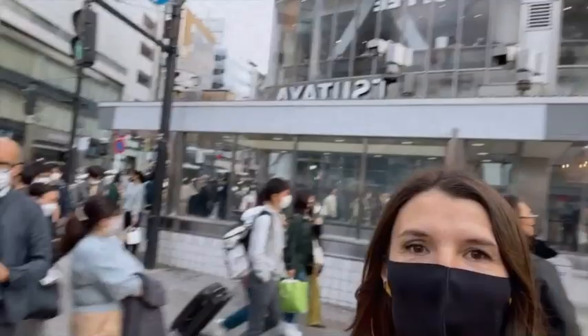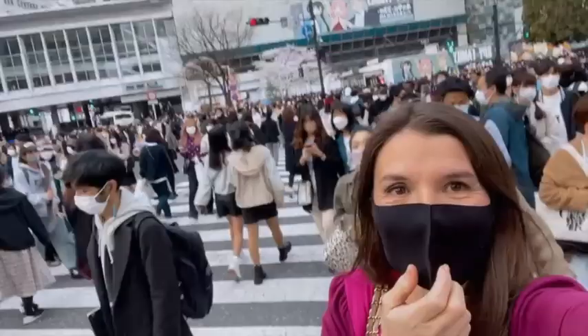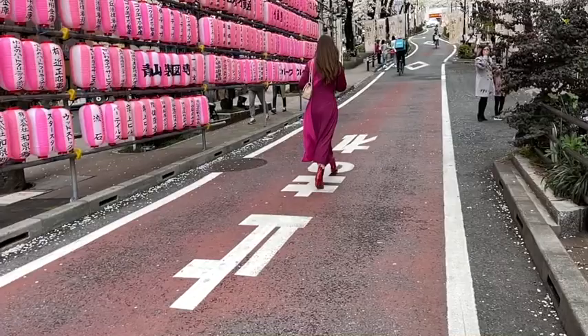With all these people around me it was complicated, but a lot of fun! I hope you enjoyed our walk together and I'm looking forward to being here with you next week with another video from Japan.